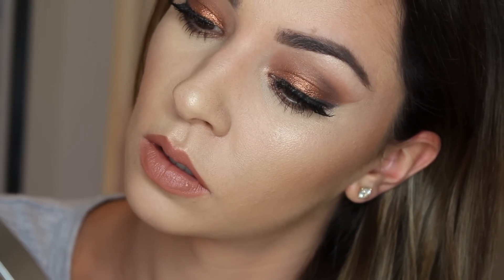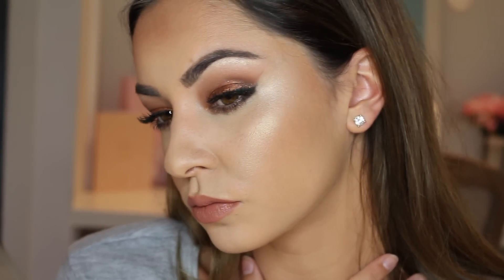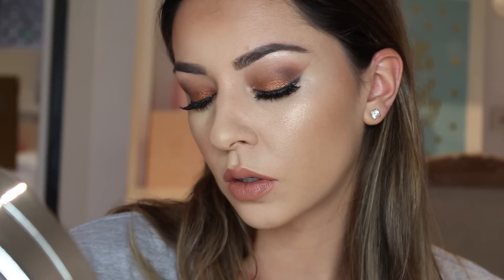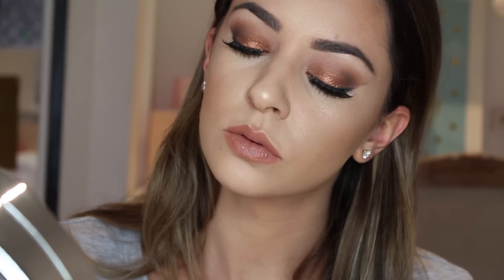There you have it — this is my finished look. I hope you liked my Kylie Jenner inspired makeup look for hooded eyes. Make sure you like this video, and please subscribe if you'd like to see more. Let me know if you recreate it — I will really appreciate it. I will see you guys very soon. Thank you so much for watching. Bye!